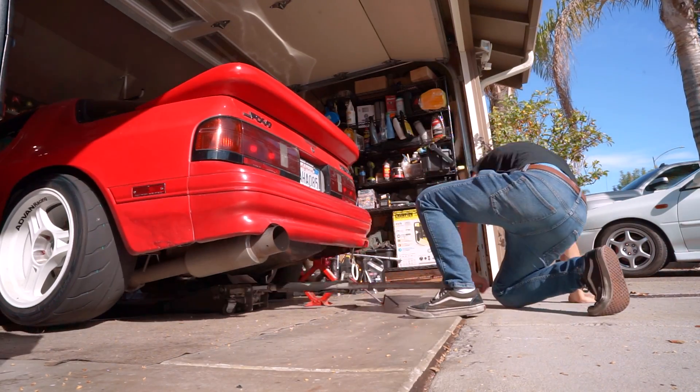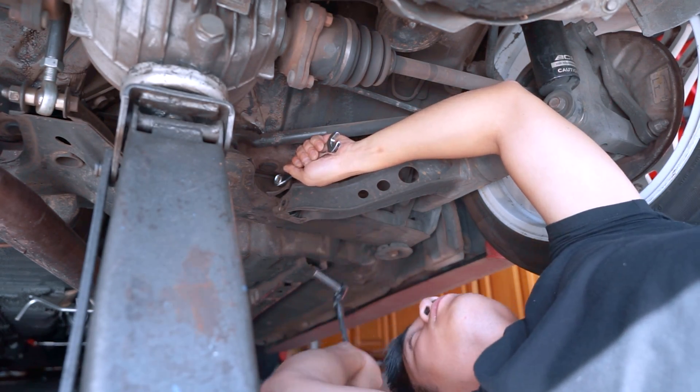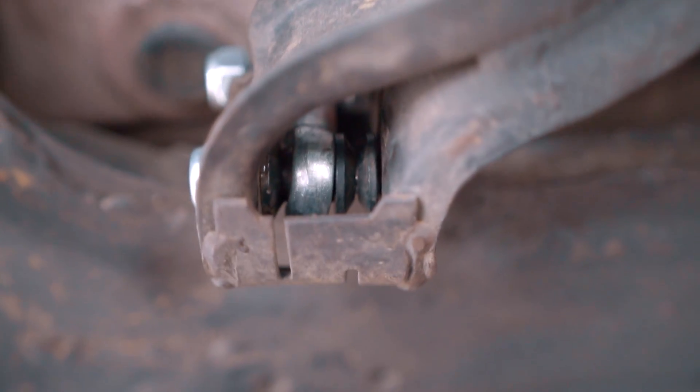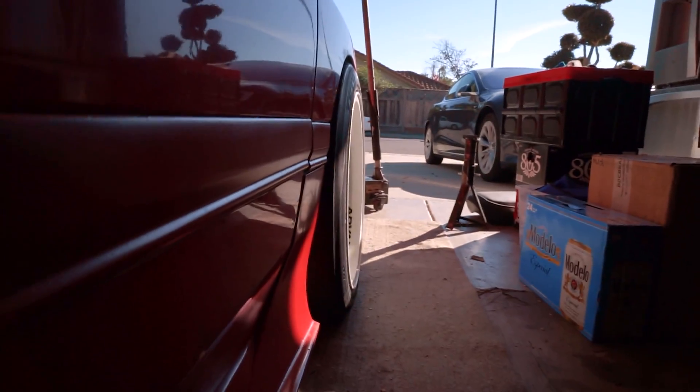Installation is also fairly simple. Just jack the car up, unbolt the two bolts holding the trailing arm and the subframe, take your old camber link out, slide your new one in, and tighten everything else back up. You do want to make sure you get some washers, just so there's no space for them to wiggle around. It's just a little bit square, but it looks pretty good to me.